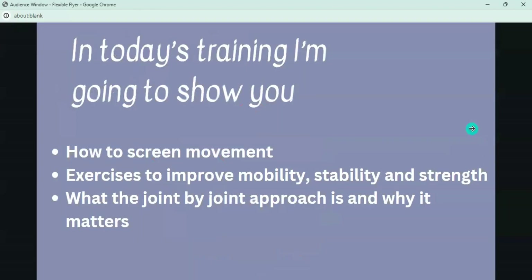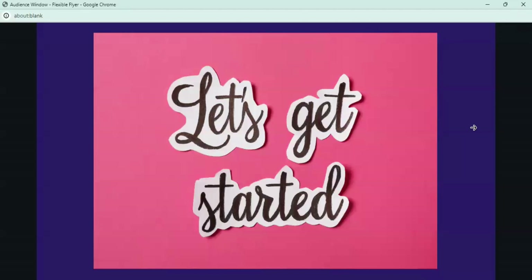I enjoy working with clients who have been cheerleaders because we can talk the same lingo — I know how to communicate with them and what they're trying to improve. We're going to talk about how to screen movement, three exercises that will help you improve mobility, stability, and strength, and what a joint-by-joint approach is and why it matters.